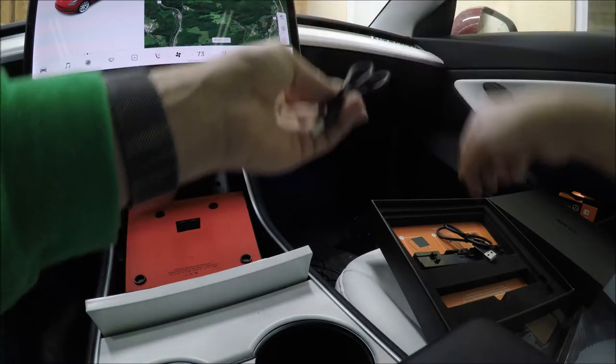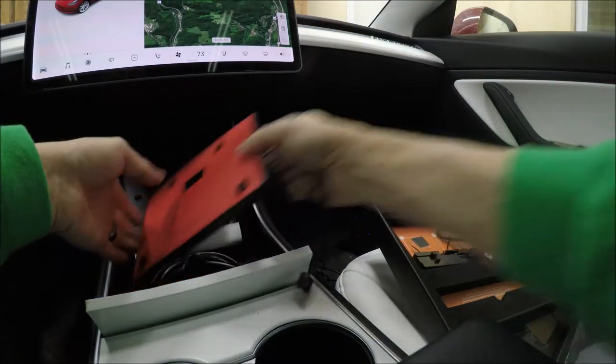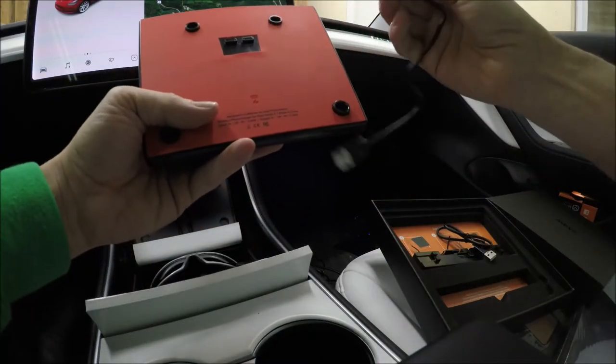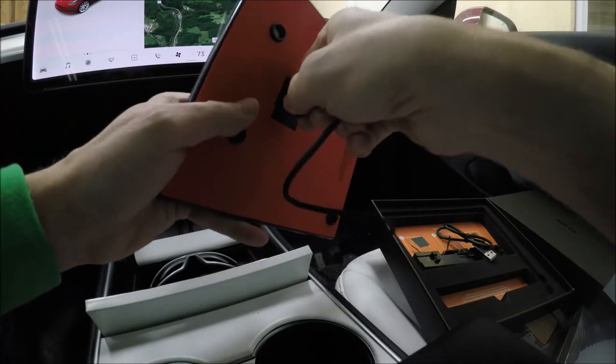Once we reach a thousand subscribers, we're going to do a new video and a giveaway — two of you lucky folks are going to end up with version 1 and version 2 of the JEDA pad.